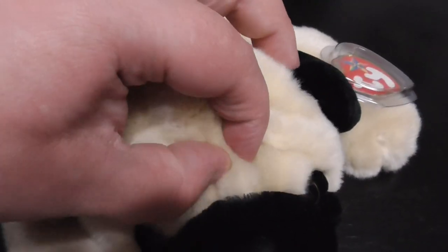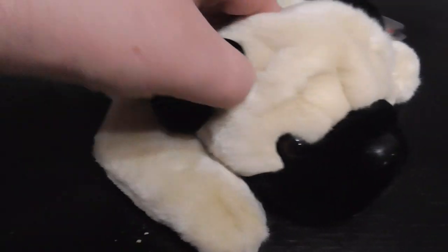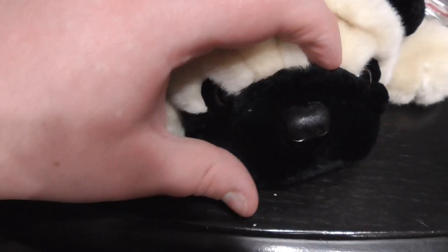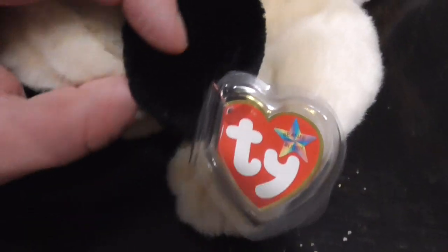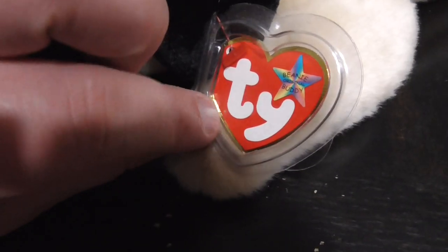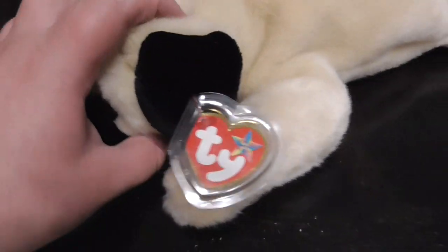Pretty nice and fluffy and soft. Pretty cool. Love it. Plastic nose, eyes, black fur on the mouth, pretty cool. The ears. There we go. The tag and the back of the tag.